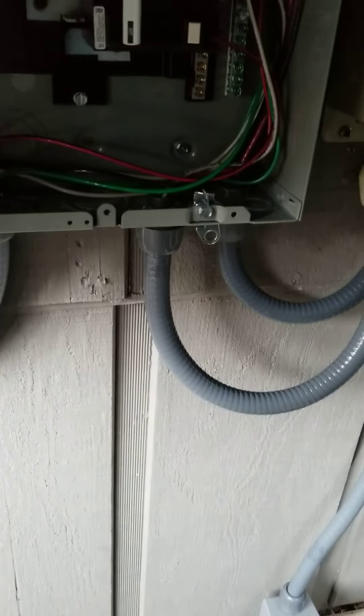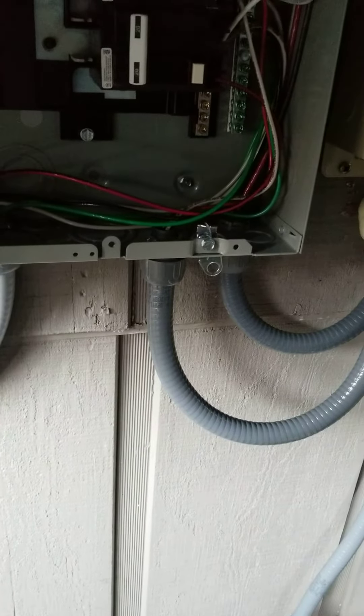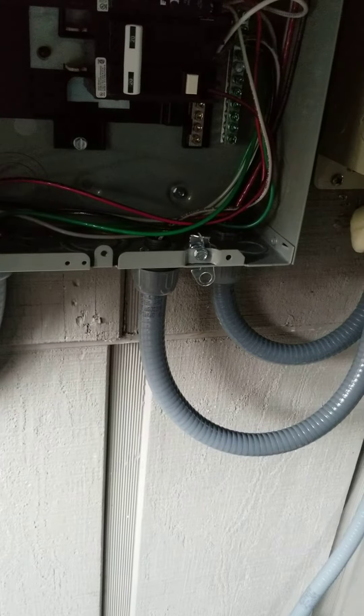They are both pulling within 0.1 or so amps of each other, and that's how it should be. If you have one line pulling more than the other, you have an issue.